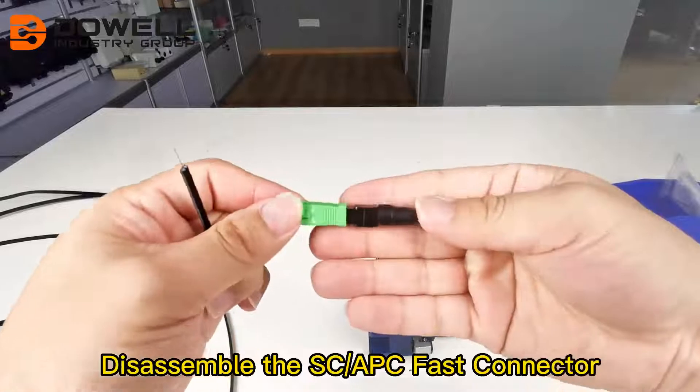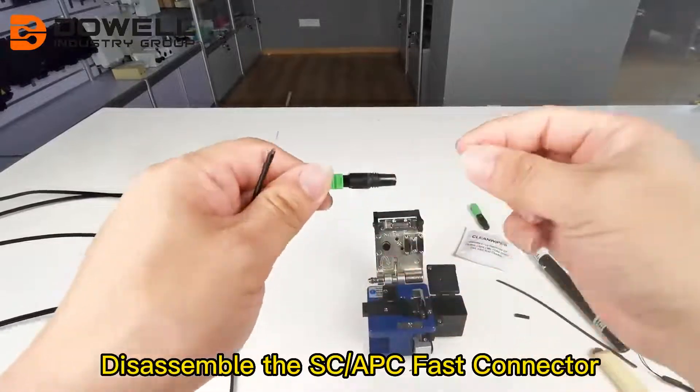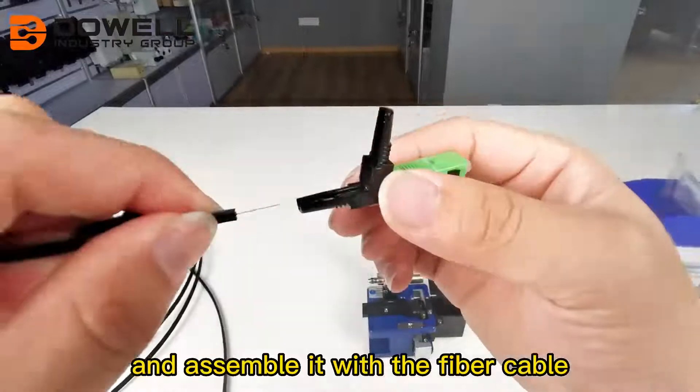Disassemble the SCAPC fast connector and assemble it with the fiber cable.